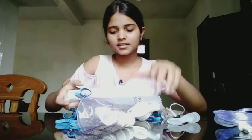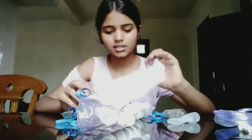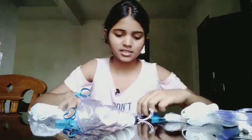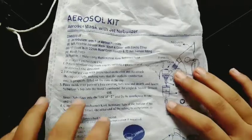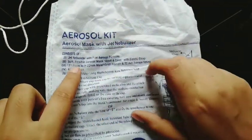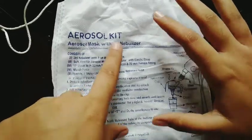We get a lot of connecting accessories inside. There are also instructions listing what's included in the pouch. If something is missing, there is a warranty so you can return it and get it replaced. This pouch is an aerosol kit — there is an aerosol mask with a jet nebulizer.